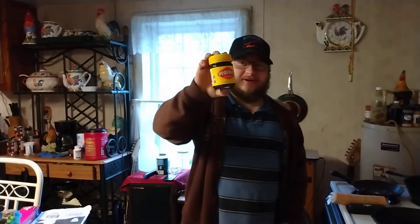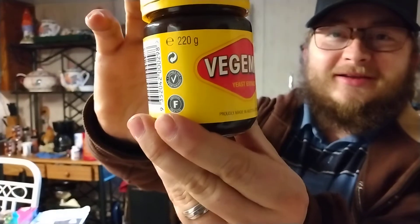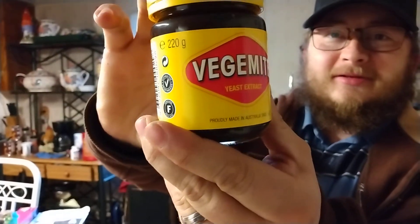Hey everybody, Flamin Jackson here, I hope everybody's doing all right this afternoon. Today I got a review slash challenge for y'all, and the reason I'm calling it a challenge too is I've never tried this before. What I've heard is it's really salty and has a unique flavor to it. What I'll be reviewing today is Vegemite — you heard me right, Vegemite.